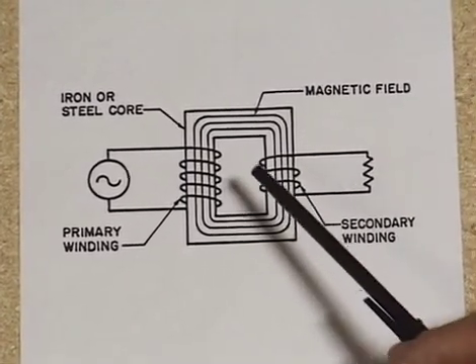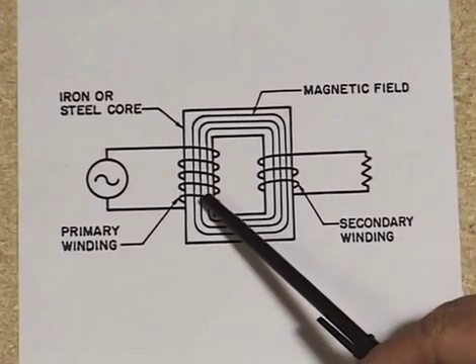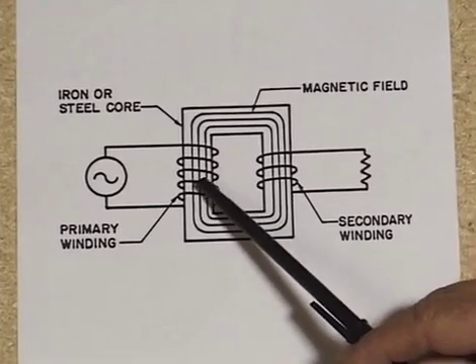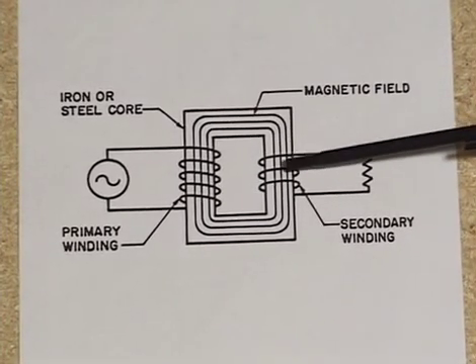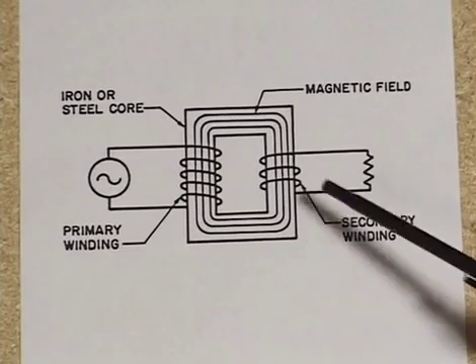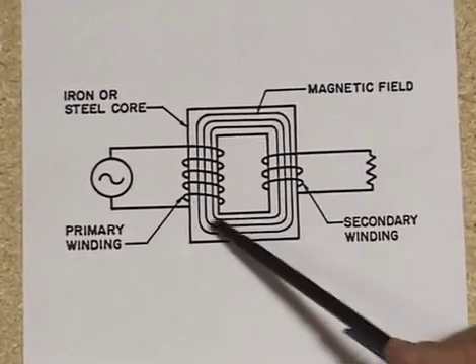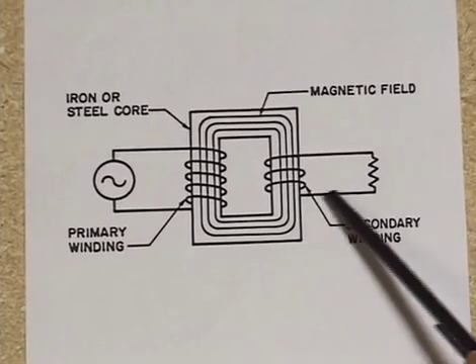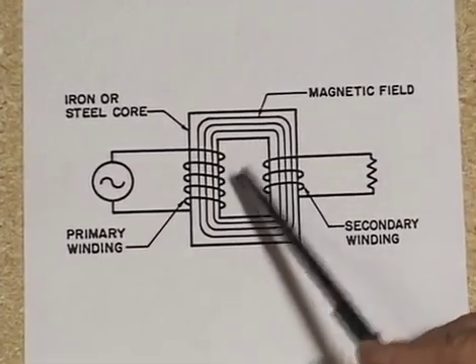Basically, the voltage applied at the primary — in the case of our transformer, 120 volts — will only leave at a 24-volt level because the fewer windings on the secondary side means less opportunity to pick up that electromagnetic field. The end result is that this step-down transformer will deliver 24 volts out.